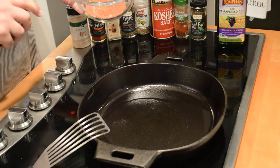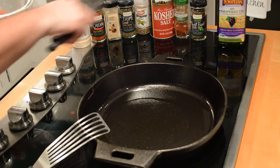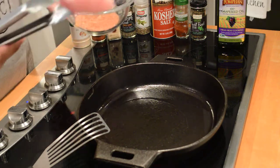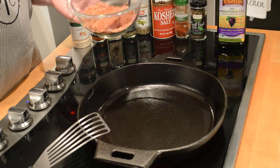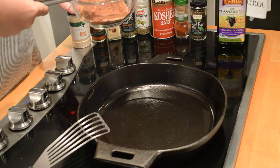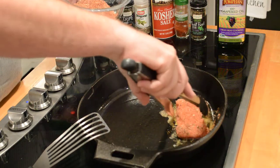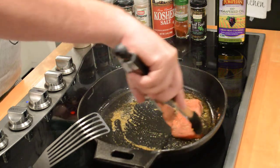In the comments section I will post the blackening seasoning recipe, and you can see some of my seasonings here. What I'm going to do is use some tongs to pick up my fish, and with the blackening seasoning we almost want to coat it fully, then we're going to drop it right in.